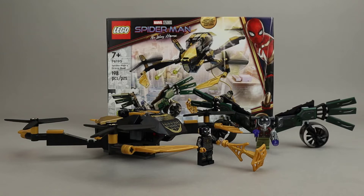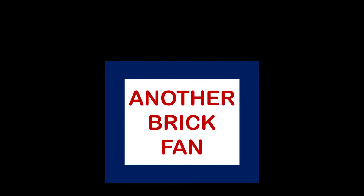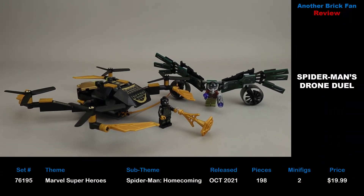Another brick fan with a Spider-Man set. This is Spider-Man's Drone Duel, set 76195, released in October 2021. It has 198 pieces, two minifigures, and cost about $20 when it was released.